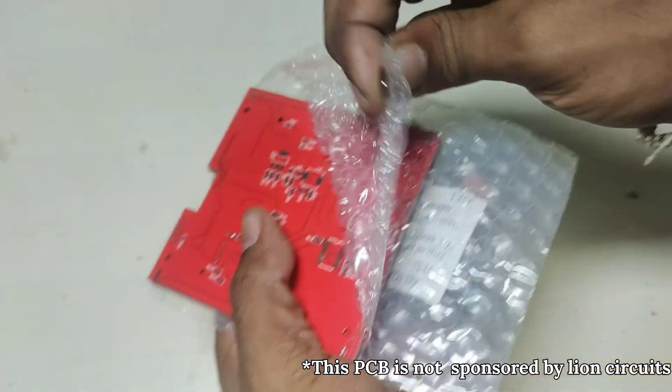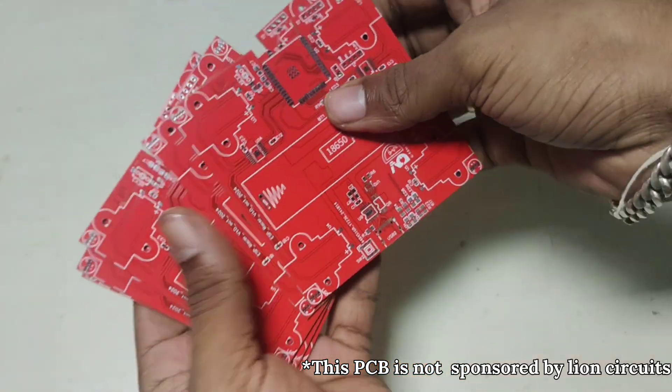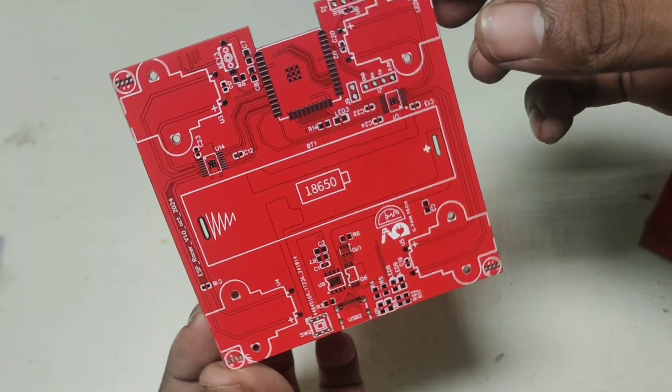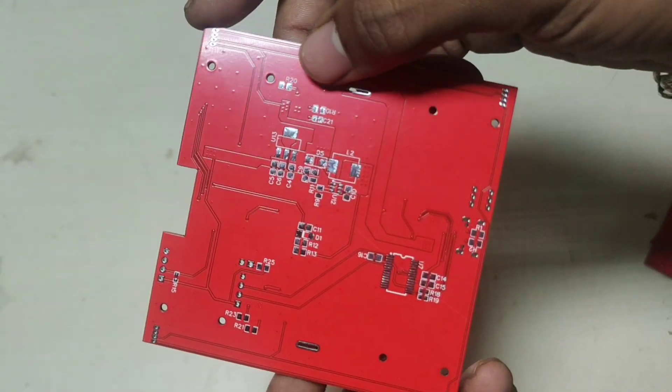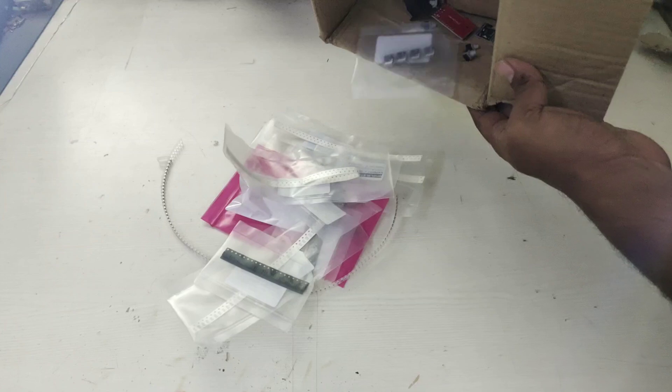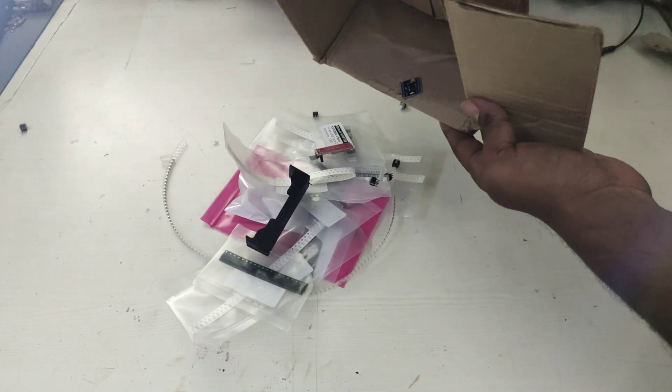My PCB has arrived — let's see it. Looking awesome! First, check for any visual mistakes. The visual check is not a guarantee, so the main step is to order the components and assemble the PCB block by block. This makes it easy to avoid mistakes.